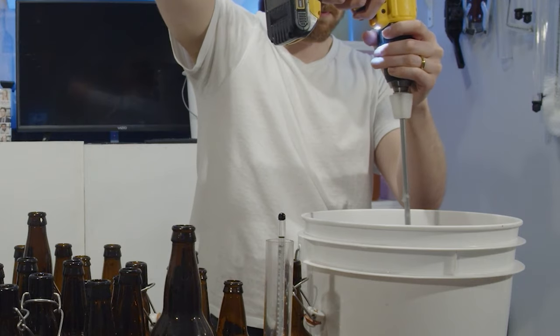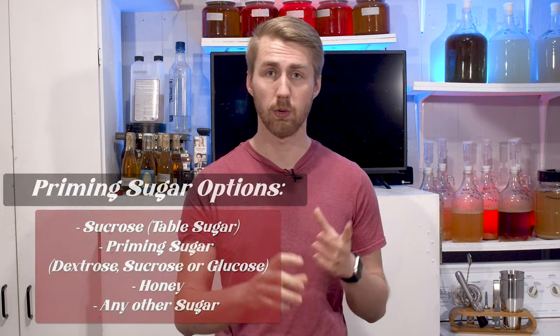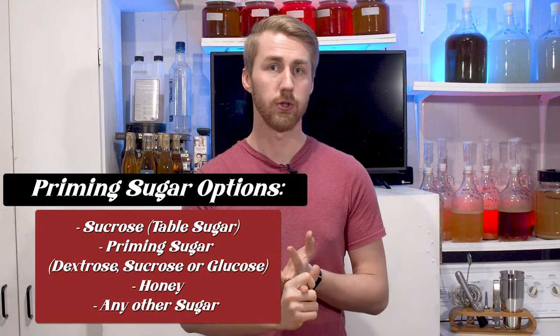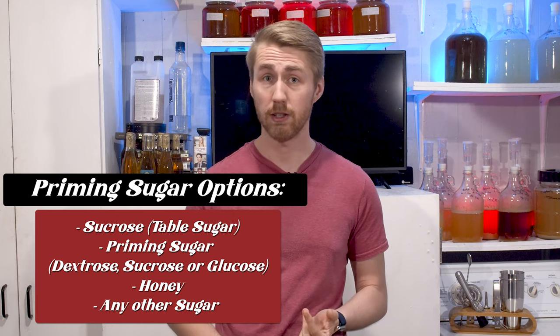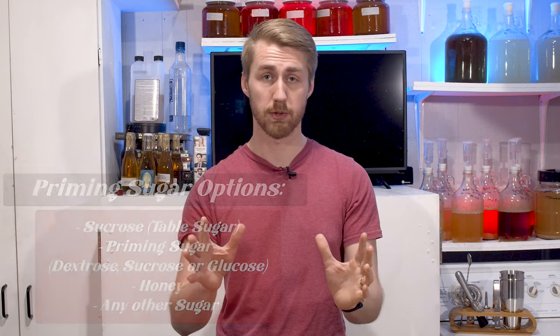You can do the same thing with mead or cider — you probably won't carbonate a wine, but mead and cider work great. Priming sugar is the key. That could be regular store-bought priming sugar, normal table sugar, honey, or any sort of fermentable sugar. This is where the 'dummy' aspect comes in: if you use too much priming sugar and your yeast consume all of it, you will create a bottle bomb — the bottle will literally explode from too much pressure.